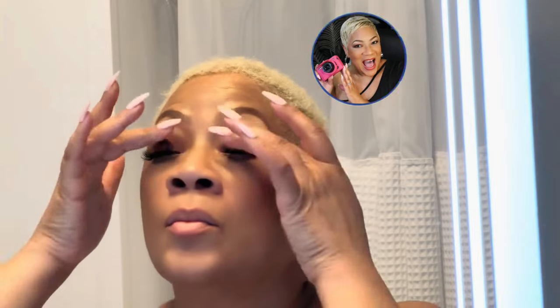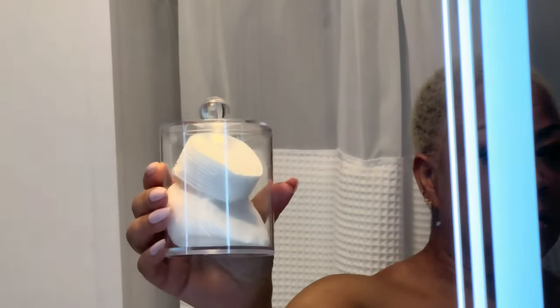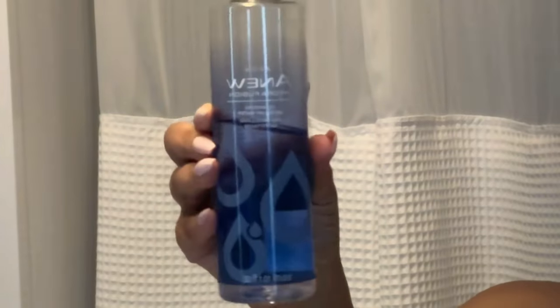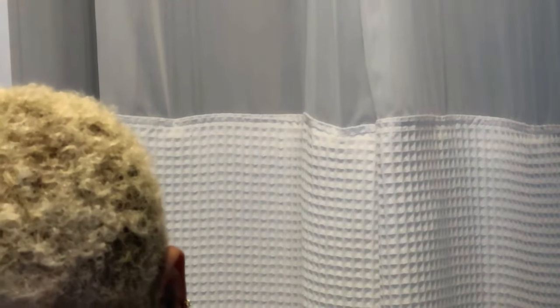Hello there beautiful babes, welcome back to the channel! Today I'm going to show you how to safely remove your DIY lash extensions at home using just micellar water. Yep, you heard me right — it's easy, gentle, and perfect for those of you who love a DIY lash moment but want a fuss-free removal process. So let's dive right in.